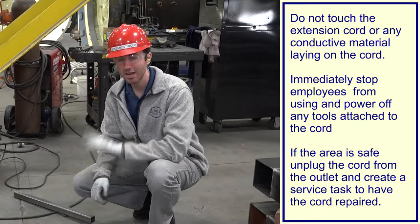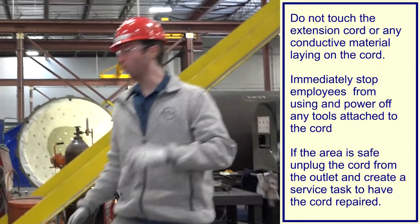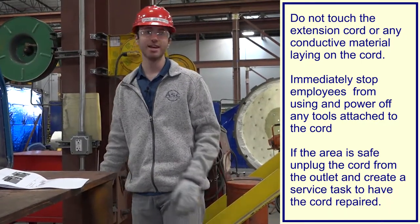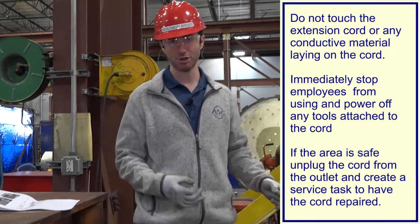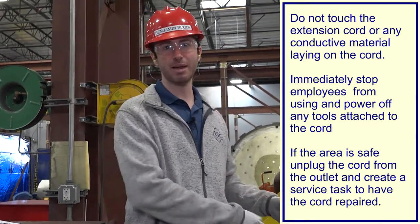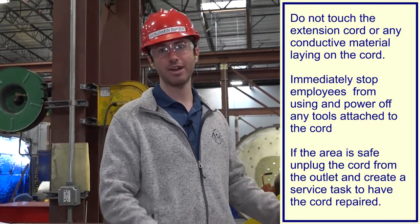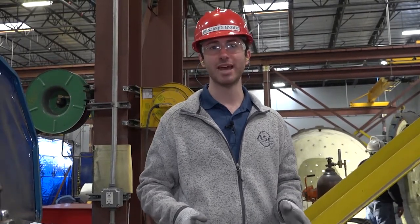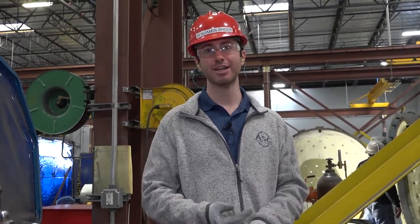What you should do is walk over to the plug and unplug it from the outlet. You've now de-energized the electrical cord and made it safe. Then pick up the metal, take it off the cord, and examine the cord to check for damage. If the electrical cord was damaged, be sure to report it to an electrician or someone qualified to make electrical cord repairs.